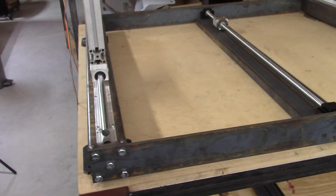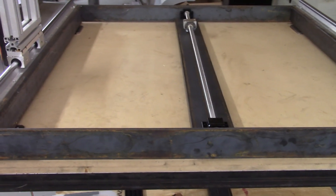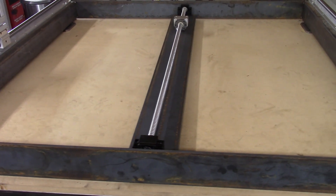Our CNC router table is complete and movable. On the next videos we will continue manufacturing the Y axis. I want to thank you for tuning into my YouTube channel and I'll be seeing you on the next one.